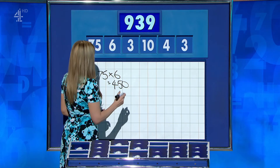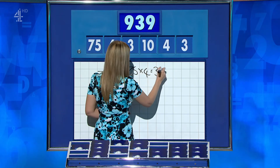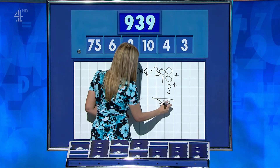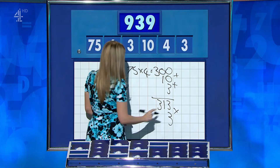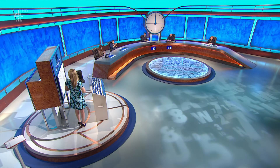There were a couple of ways for this one. You could have said 75 times 4 is 300, add the 10 and a 3 for 313, and times it by the second 3 — 939.